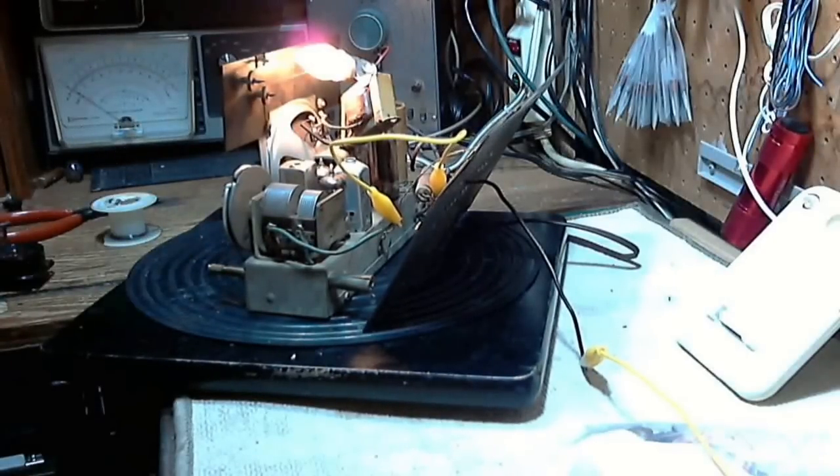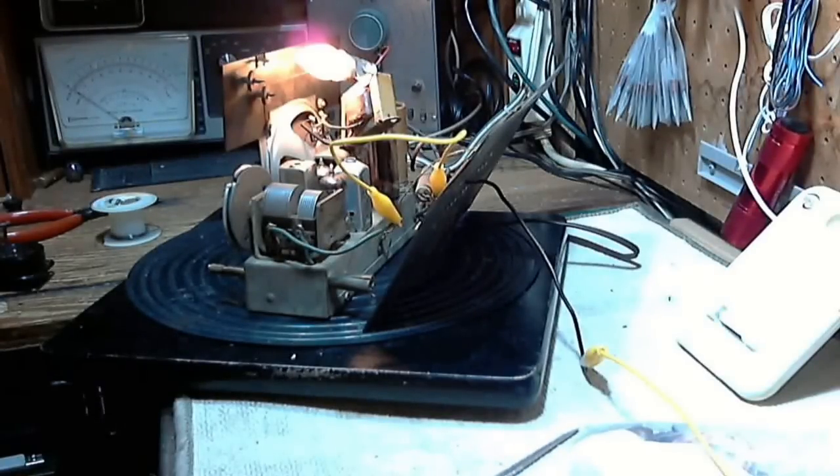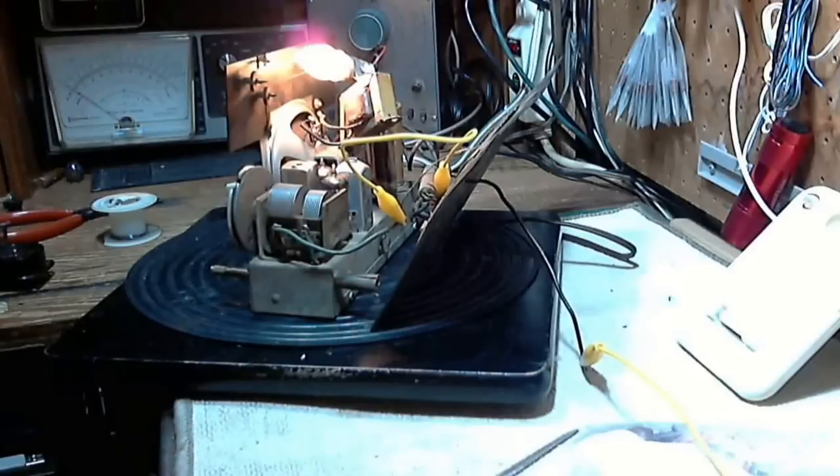I think this radio needs an alignment — no question about that. I just turned the IF slug five turns and the radio picked up after five turns — it was way out. I think after alignment there'll be a great improvement in this radio. We'll do that in the next video.